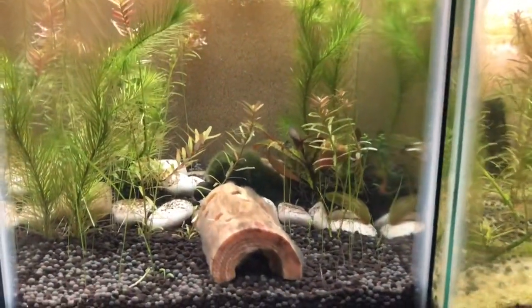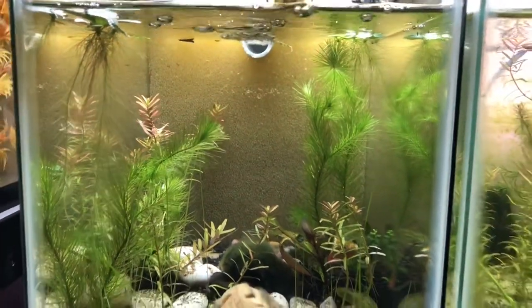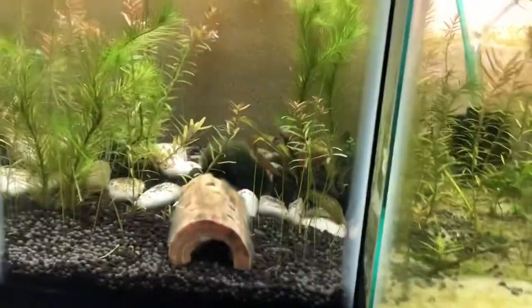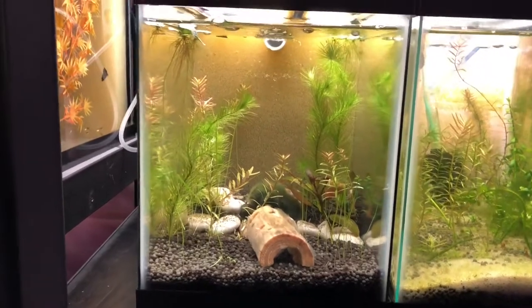Here's another tank that's being cycled for shrimp — I think it's going to be caridinas that go in this tank. pH is very low, around six. Plants are doing great; got some water lettuce in there too. There's a mat filter in the back, but it's still got ammonia in it from the substrate, so it's still cycling.